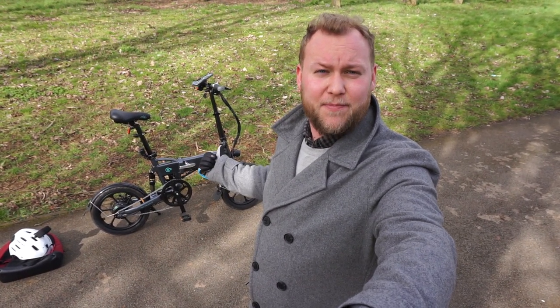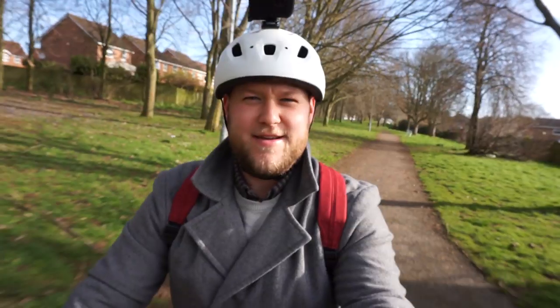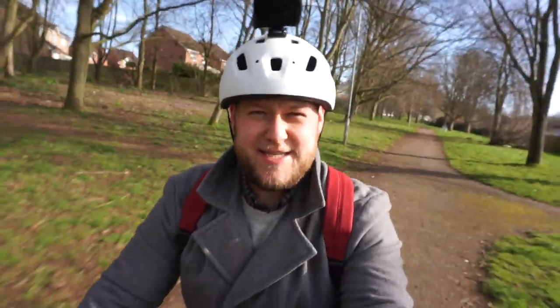I've covered 16 kilometres on this bike, it's still got three-quarters battery and it's so comfortable to ride. The pedal assist function is so easy to use.